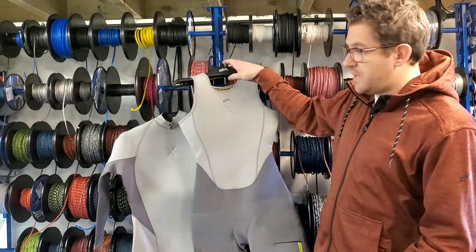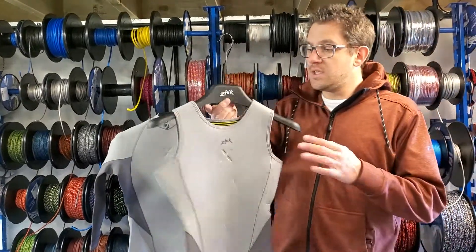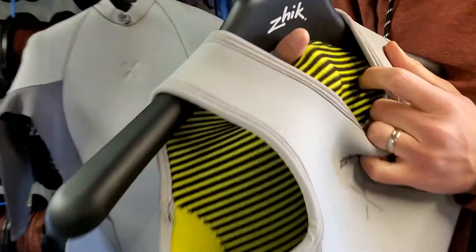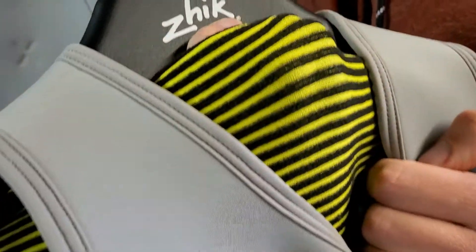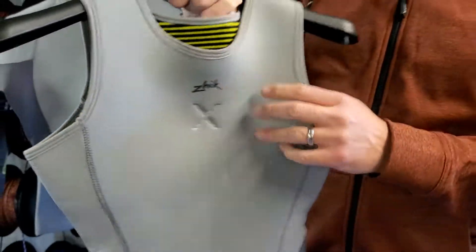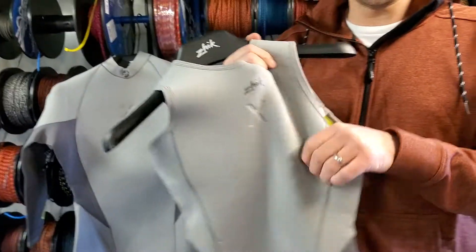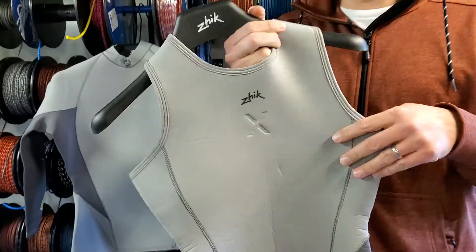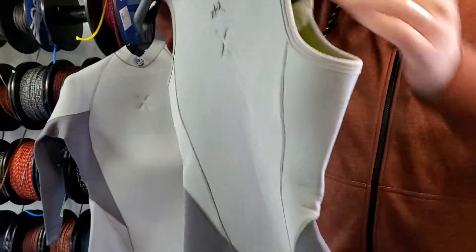If you look at some of the key features in the Superwarm X, in here you've got a hydrophobic fleecy lining so it goes directly against your body — nice and warm, comfortable, and also repels water and takes sweat moisture away from your body. You've got all super stretch neoprene, so it's really comfortable and bends and flexes with your body as you move around the boat, sitting nice and tight.